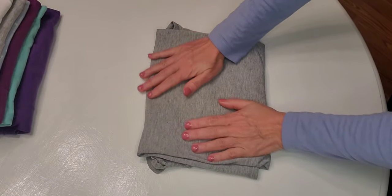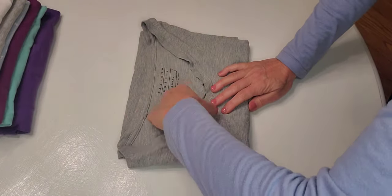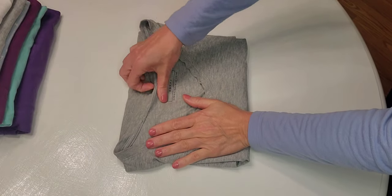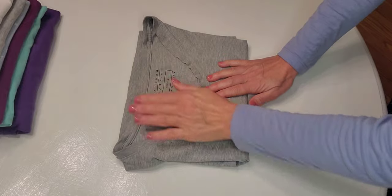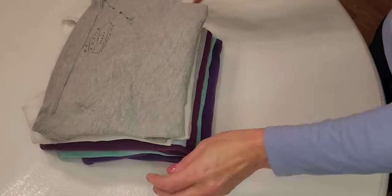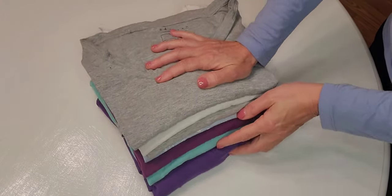Here we go. Beautiful, smooth, and lovely v-neck — because v-necks are the most comfortable, to us anyway. There we are. And we're adding it to our pile of beautiful, folded t-shirts. Thank you.